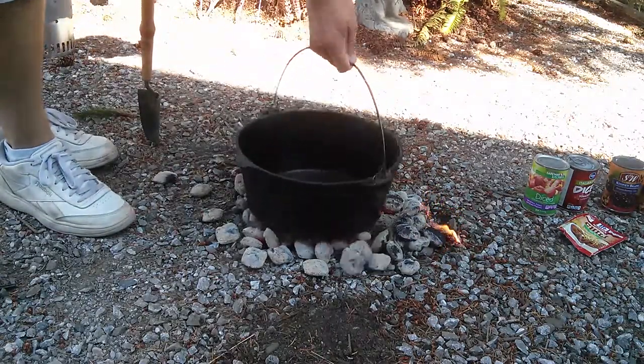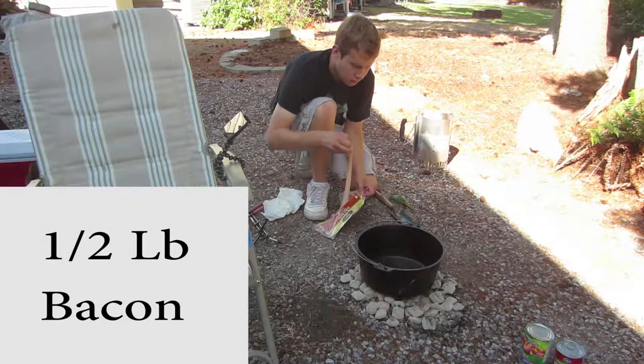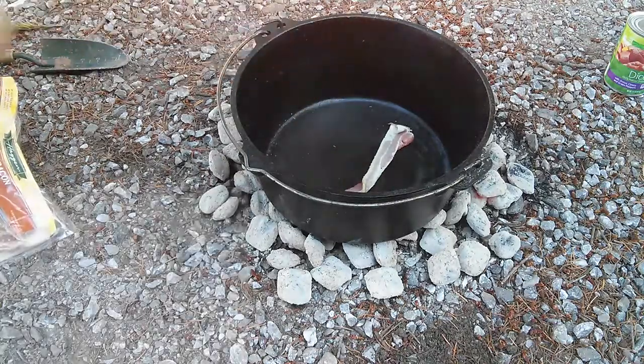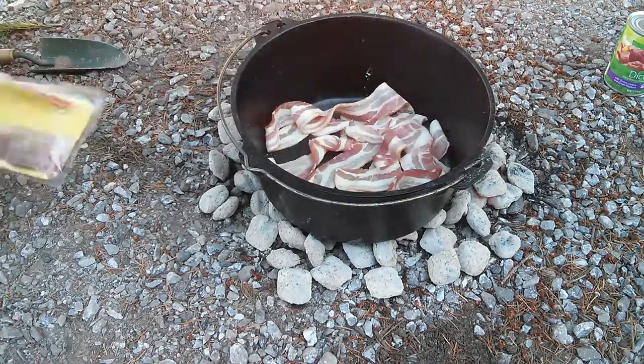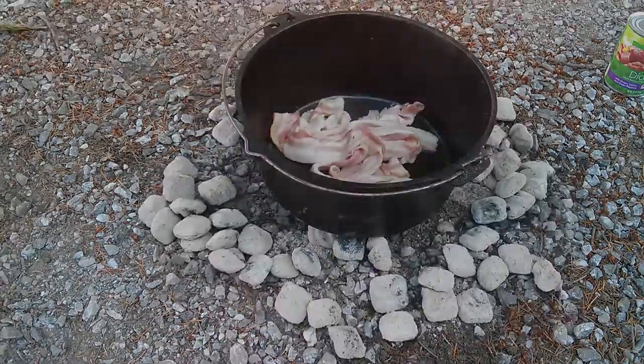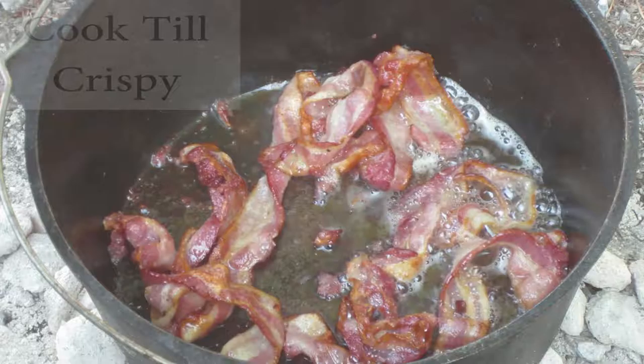Place the Dutch oven on the coals so it warms and add half a pound of bacon. Fry the bacon until it becomes crispy, then remove it from the Dutch oven.